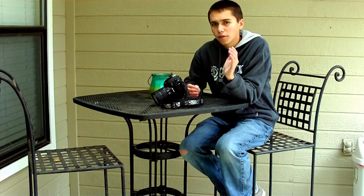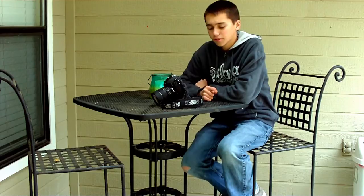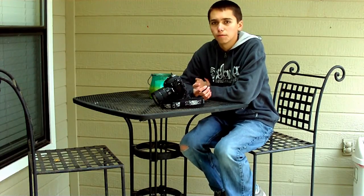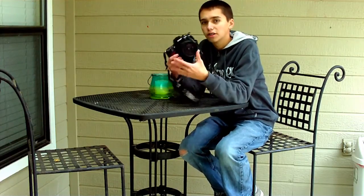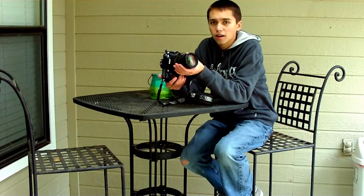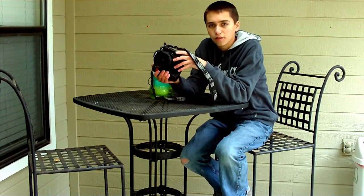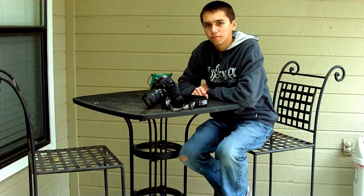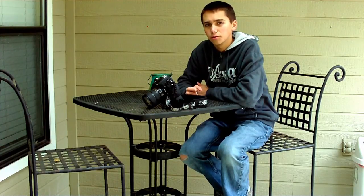Now, for the person who keeps commenting on my reviews saying that I don't know what I'm talking about and that I'm just some rich kid — I'm actually not. My dad's a professional photographer, and all these lenses that I'm reviewing, I don't even own half of them. So please, leave your rude remarks — listen to yourself. You can go talk about them on a forum or something, but please don't bring that to my YouTube channel. Okay, thanks. Bye.